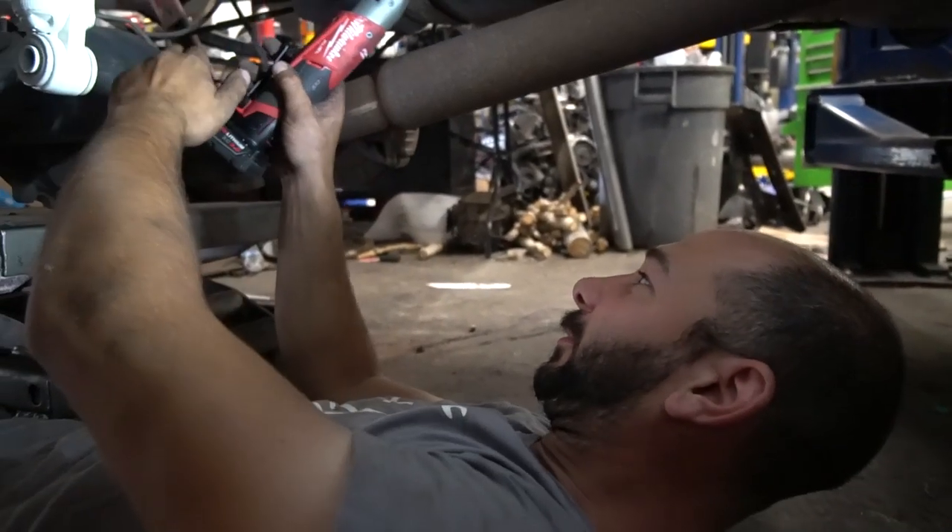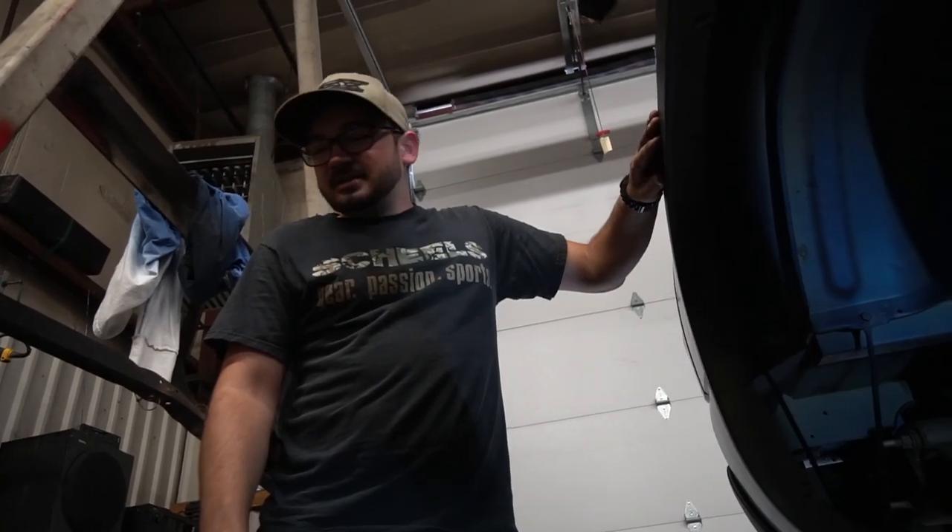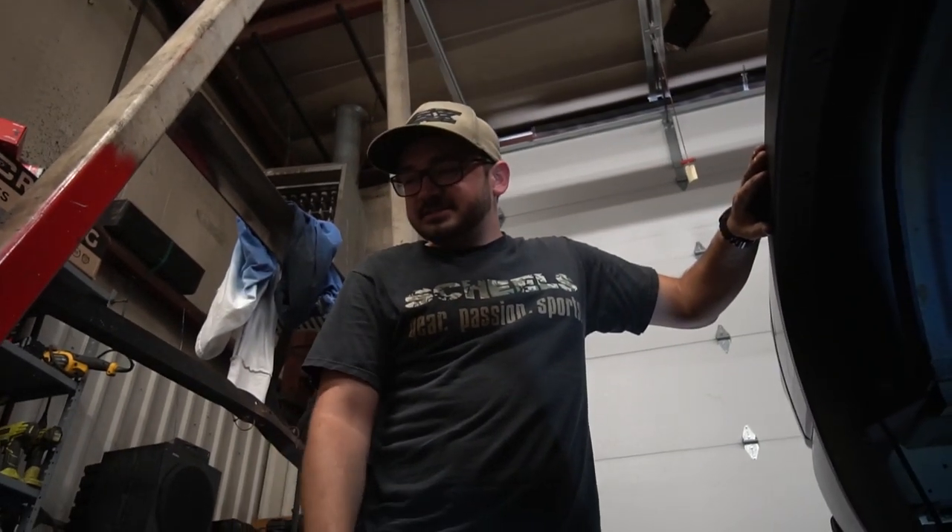I got a Pro-Comp dual steering stabilizer. These are the 9000s, not those gas-filled 3000s. I don't know what mine are — it's the nitrogen ones, not the oil ones.